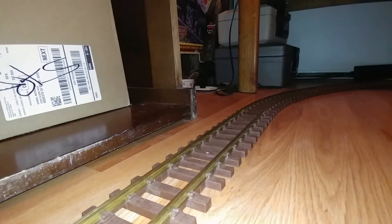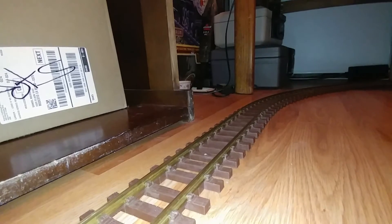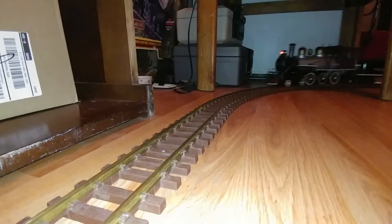I'll put a different steam chest on it because the steam chest that came with it had a broken crosshead. When I tried to get the crosshead out to replace it, somebody had glued the crossheads in place. When I gently tapped it out with a hammer, it took part of the steam chest with it.